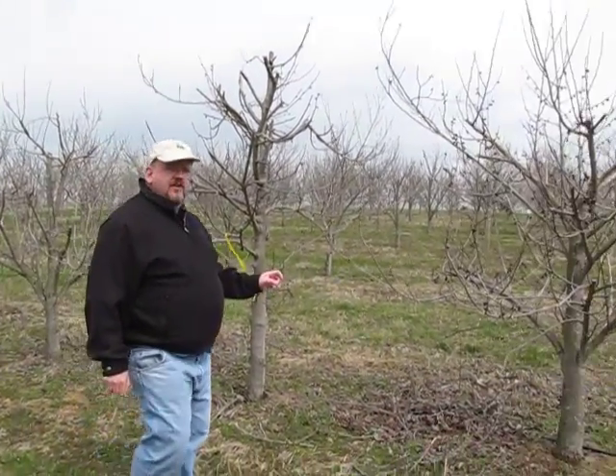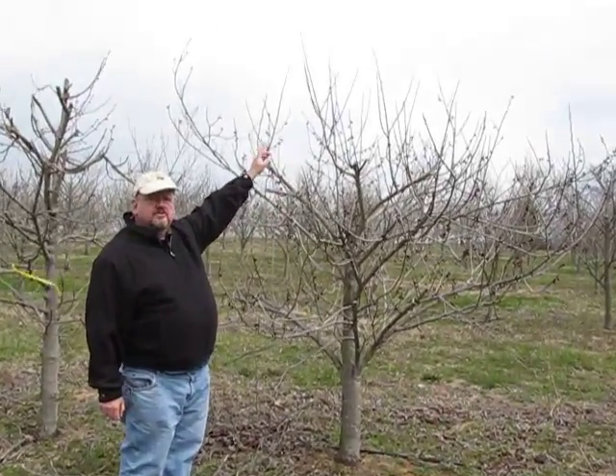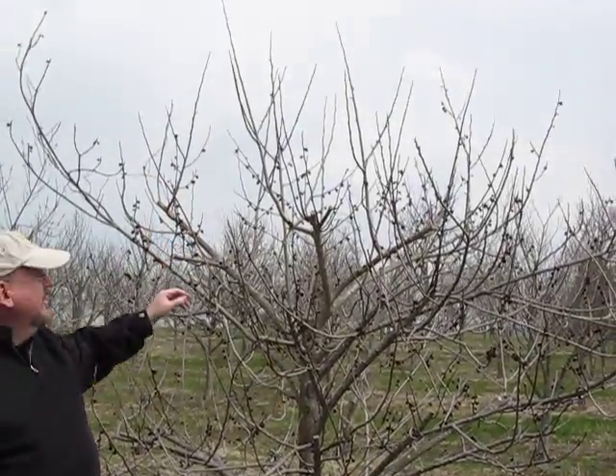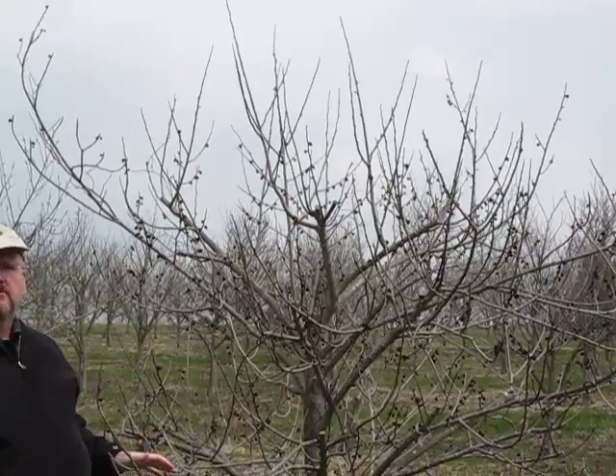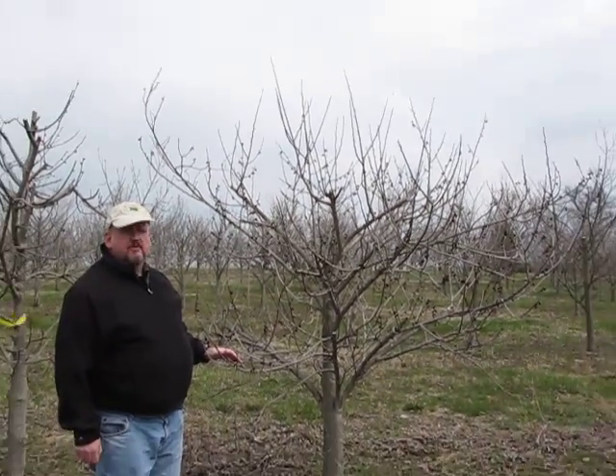This is a tree that we've pruned last year. You can see all the nice shoots up on the top up here that we have not harvested yet, but could have been harvested for bud wood for production of pawpaw trees, for grafted trees.